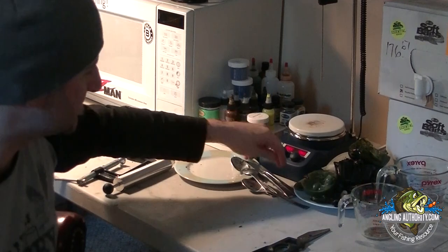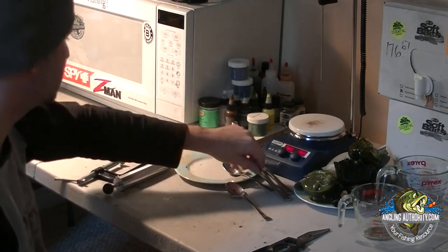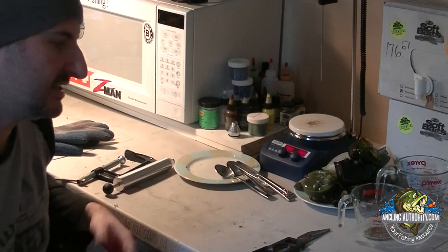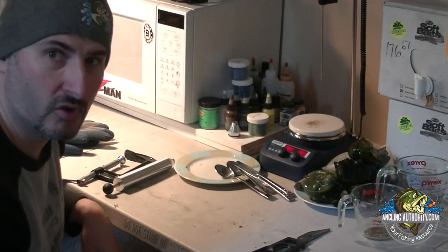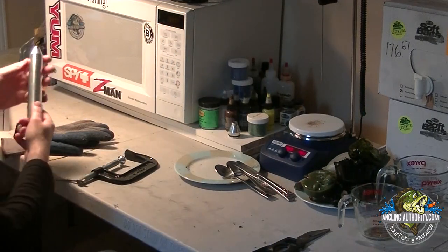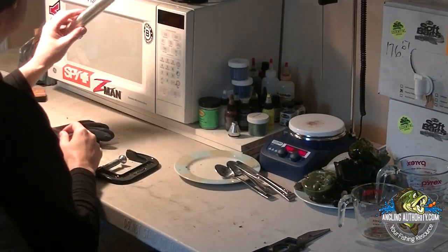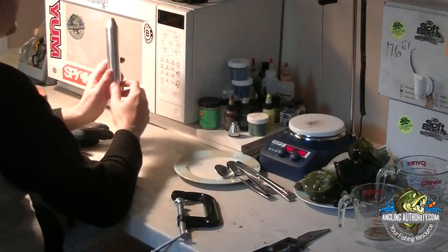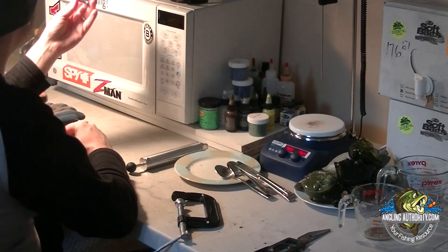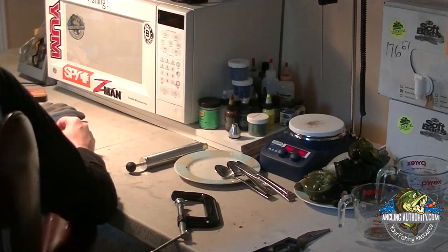The next thing you'll need is a couple of small utensils — I just use an old knife and a couple of spoons. You don't need anything fancy to stir. The next thing you'll need, depending on whether you intend on injecting or doing an open pour, is an injector. I prefer to inject, so I sourced myself an injector from Jann's Netcraft — it's less than a hundred bucks and came with an extra nozzle and a couple of extra O-rings. Not a huge investment.